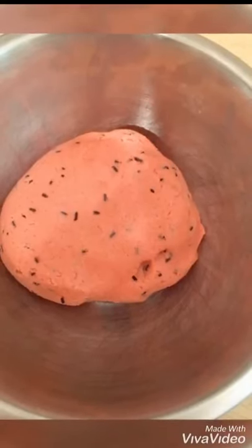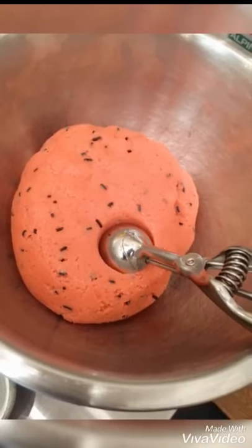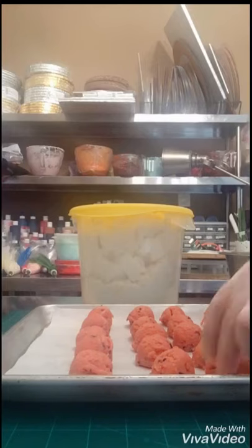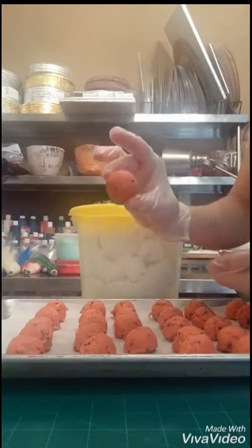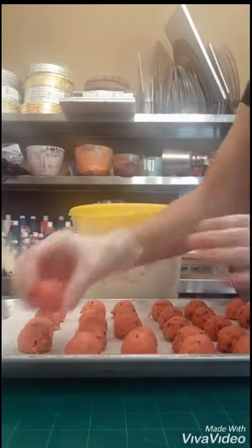Then I'm just kneading in by hand those sprinkles — those are going to look like the seeds as you can see. Then I'm going to get a small ice cream scoop and scoop out all of my cake pops so they're all similar in size. I fill it up, take off the top, and scoop it onto a parchment-lined baking pan. Then I go back with food-safe gloves and roll those out into perfect ball shapes.